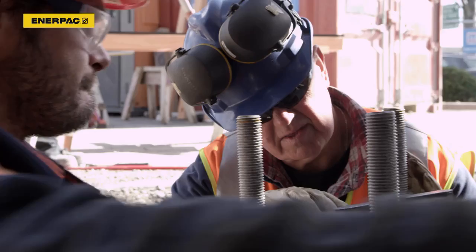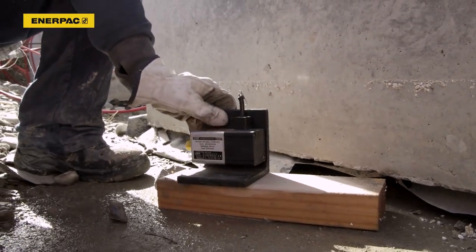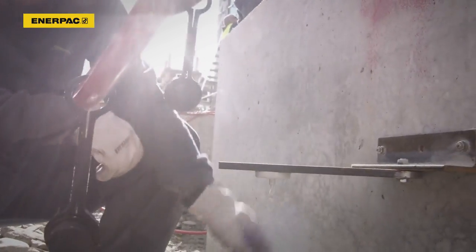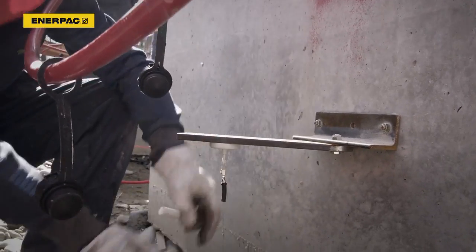To correctly manage the cylinder forces, the lift stools are leveled to provide the correct reaction. The crew attaches draw-wire stroke sensors to each of the lifting positions.